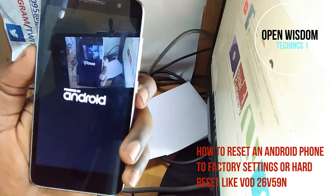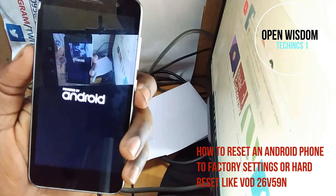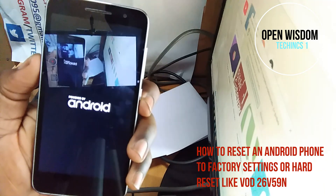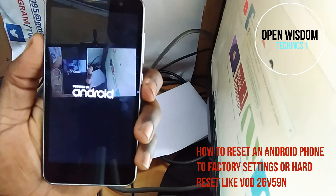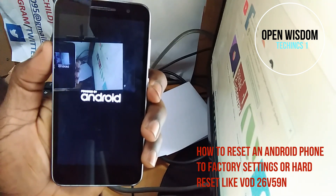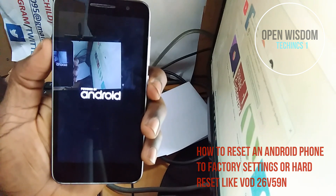You can see the phone is back to factory reset. Okay guys, this is Open Wizard Techniques — you can give us a thumbs up and subscribe while we bring you more updates. Stay blessed, God bless you, ciao.